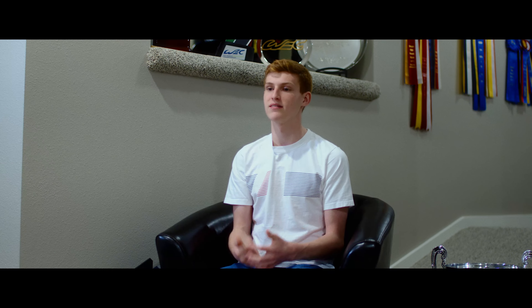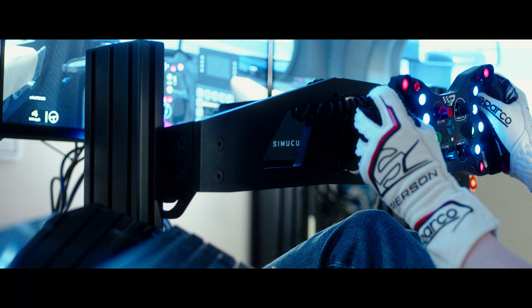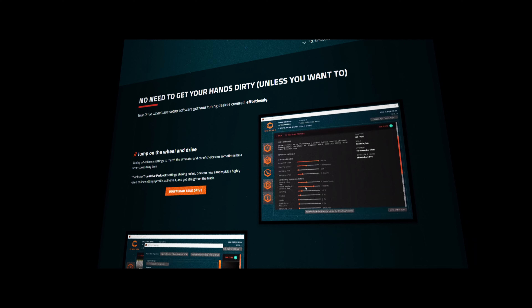It feels very similar to a real car, and they give you a ton of tuning controls through their program, Simucube and TrueDrive, where you're able to adjust the wheel. It goes even further than just that because you can also adjust it within the game.